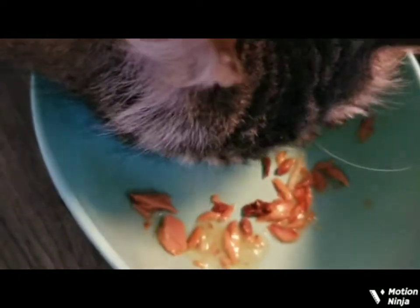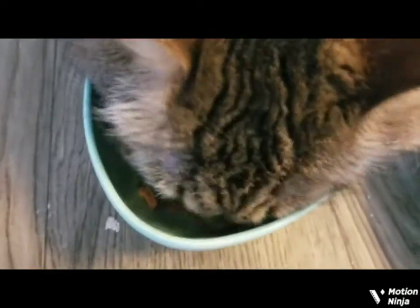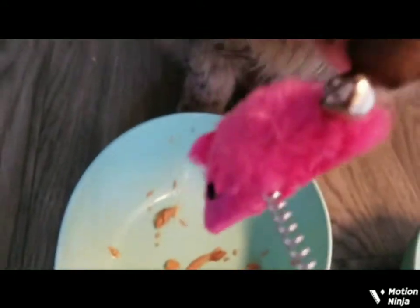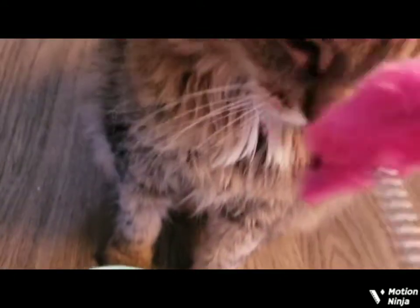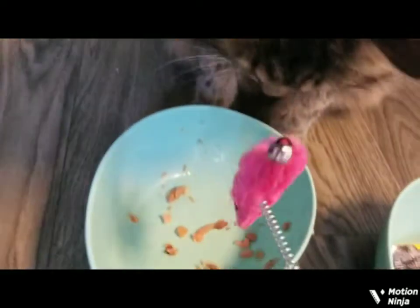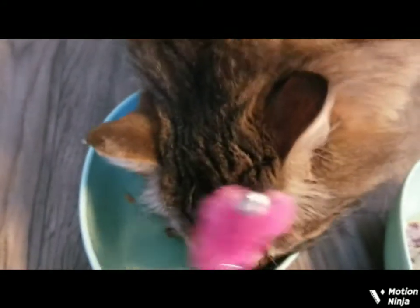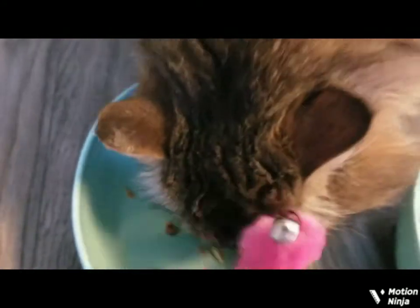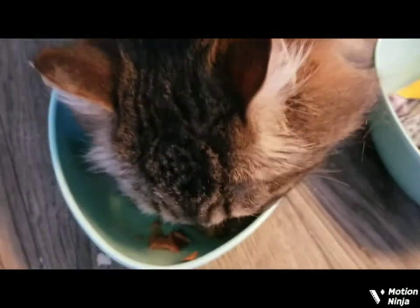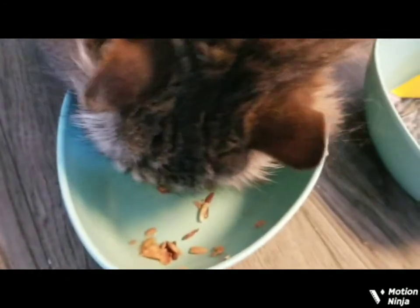Let me open your cat toy pretty soon here. Hey, kitty, kitty — here's your toy. You want that? You want your toy, little kitty? No, you don't want that? Okay, let's keep eating our food. I don't want to bother you when you're eating. You sure like that, huh?